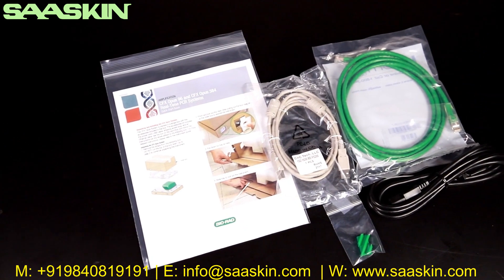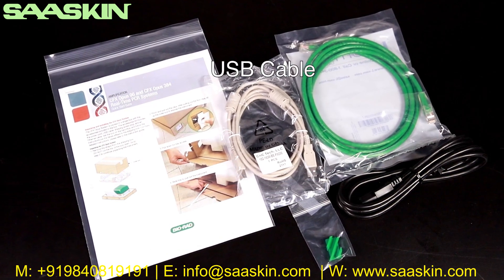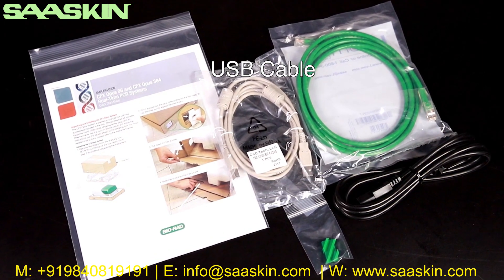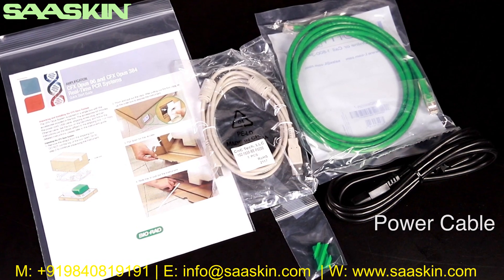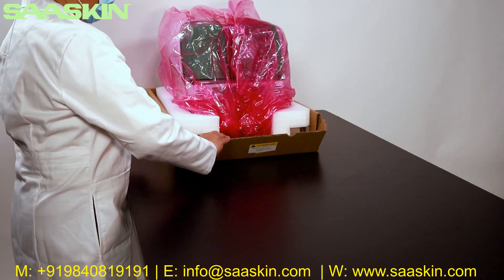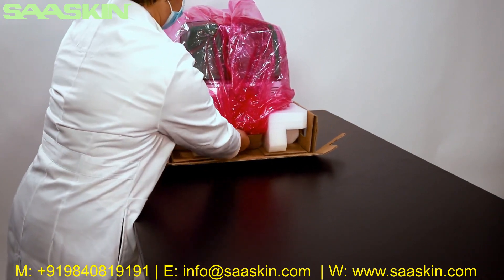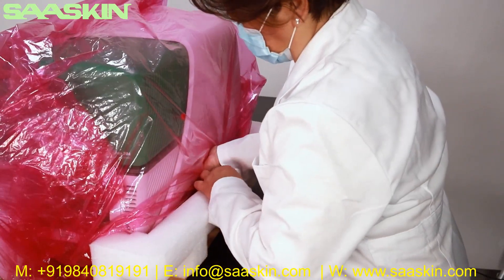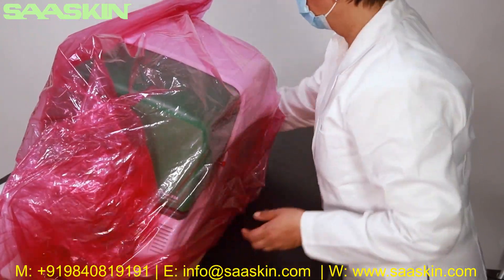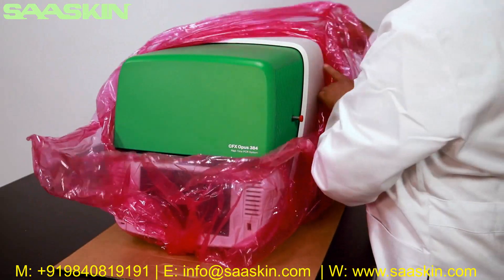Remove any protective foam on top of the instrument, then remove the plastic bag of accessories. The accessories bag contains: the quick start guide, safety manual, a USB cable for connecting to a PC running CFX Maestro software, an Ethernet cable, and the power cord and shipping plug. Pull down the flap on the cardboard base and slide the inner tray with the instrument onto the bench. Rock the instrument to each side to remove the protective foam underneath.